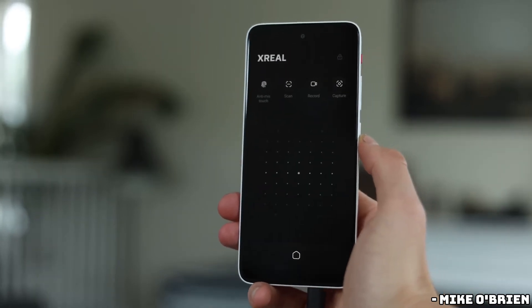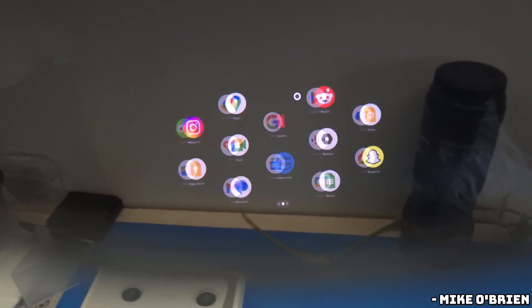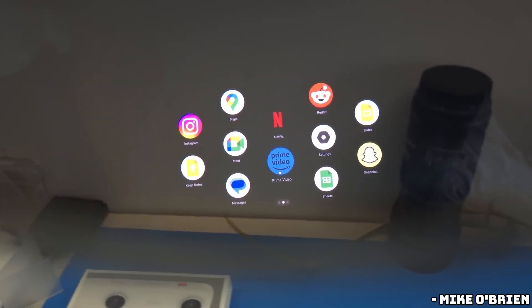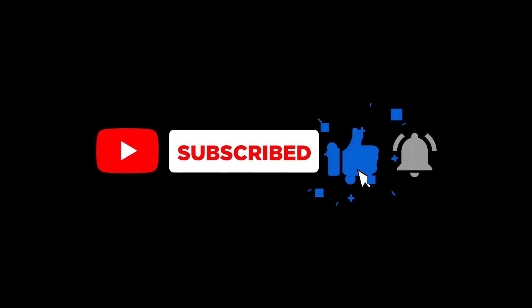That's our review of the Xreal Beam Pro. If you found this video informative, please give it a thumbs up and subscribe for more tech reviews and updates. Thanks for watching, and see you next time.